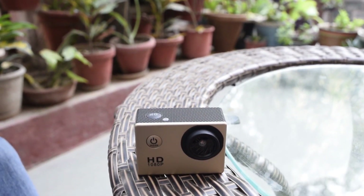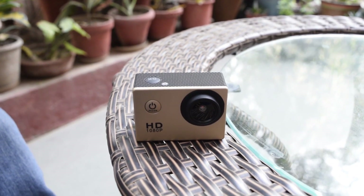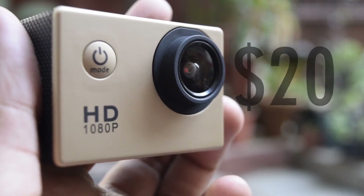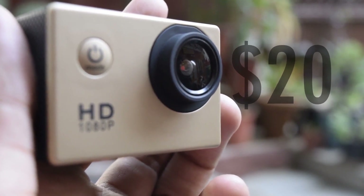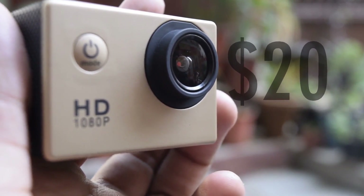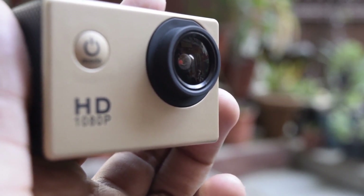Hey guys, BigBadred here. So have you ever imagined a sports camera coming in for just $20? Well, here it is. It's a little hard to believe but yes, this comes for just about $20 or 1200 INR. What would you expect from the performance of such a camera? Let's find out.